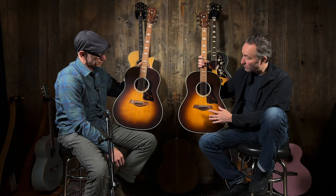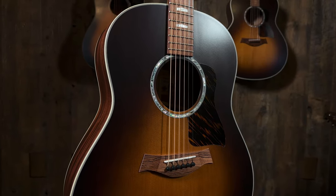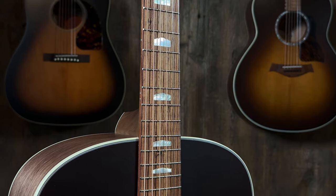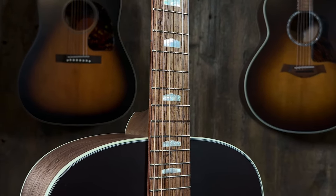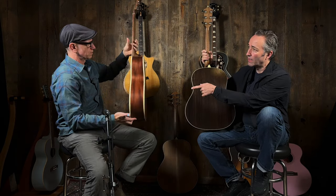Andy Powers got together with some folks there and put together a really cool guitar. We wanted something unique for us. I love the finishes on these — I love the sunburst. These are torrified spruce tops. The inlay is super cool, and there's Honduran rosewood on the bridge and fingerboard. These have some oomph to them.